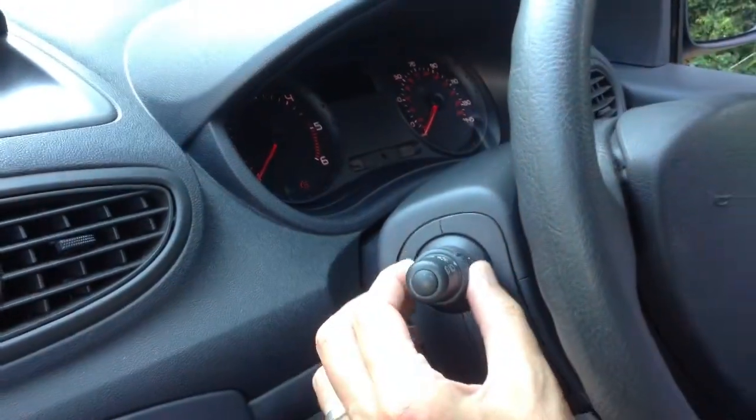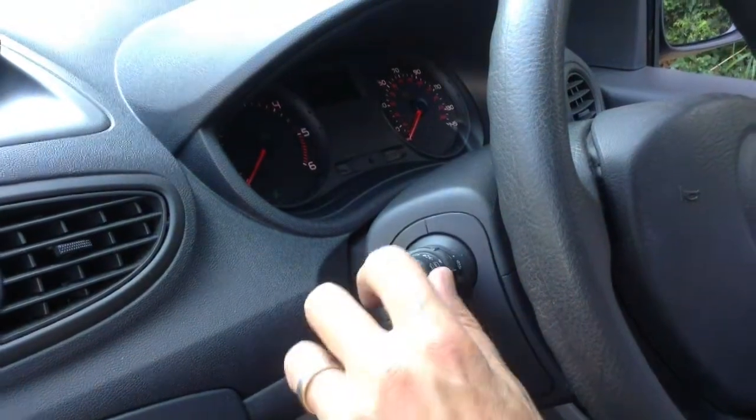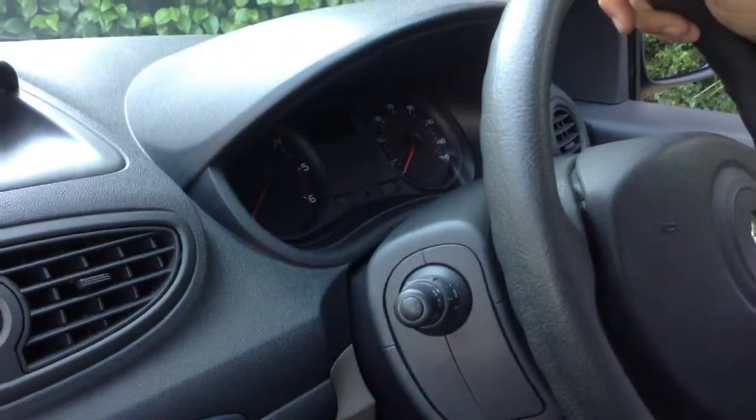To turn it off, turn the dial again and turn your headlights off. When the examiner asks you when you would use your rear fog light, tell them that visibility must be reduced to 100 metres or less.